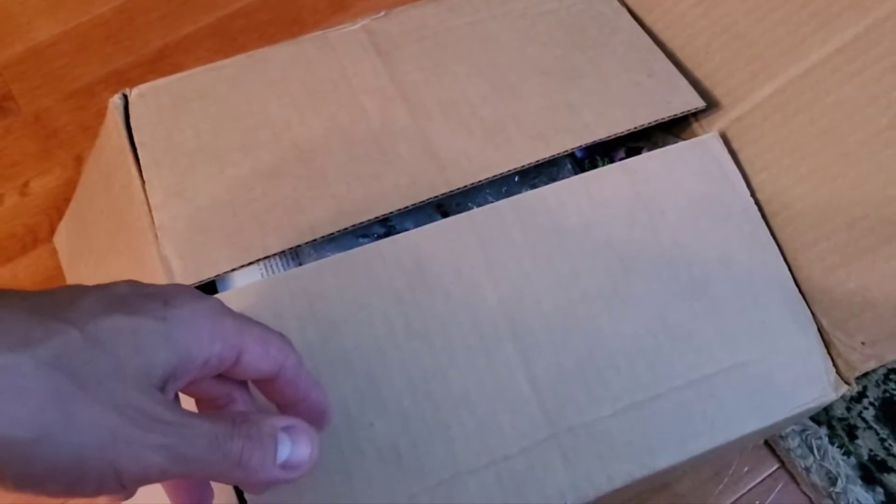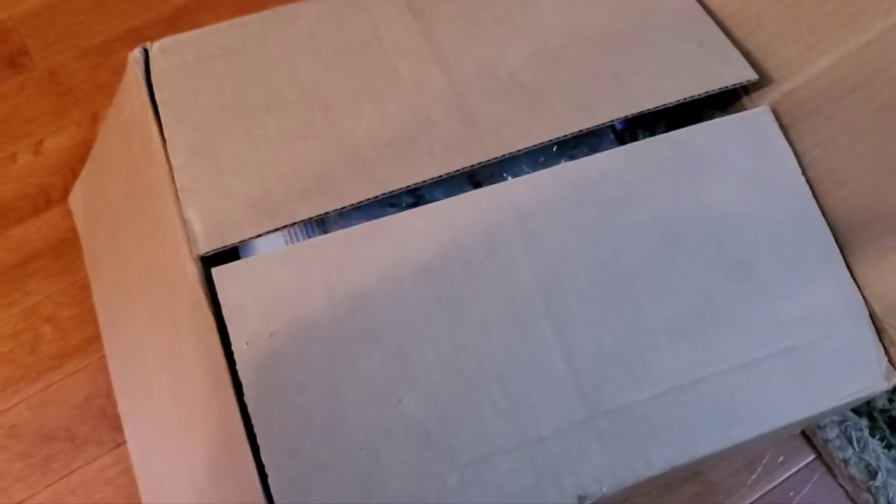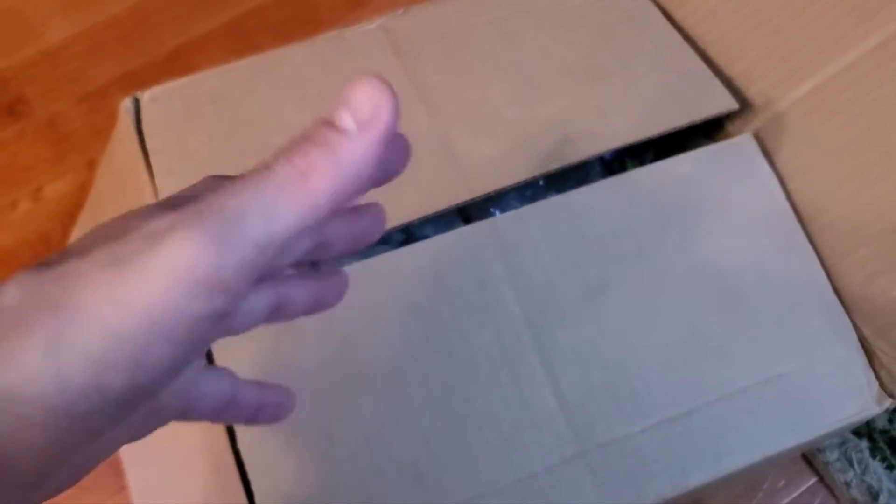Hey, what's up guys! Today I have something cool — a quick mail call unboxing from Raul Pelon. He's a good friend of mine, a YouTuber and radio host, and a really big collector. He does amazing video designs and goes to Mexico very often, which is one of the places I'd like to visit.